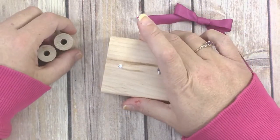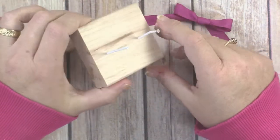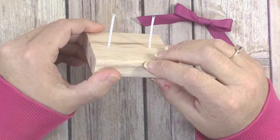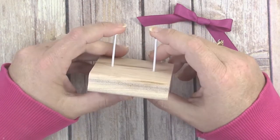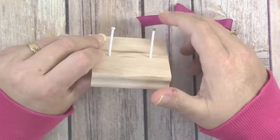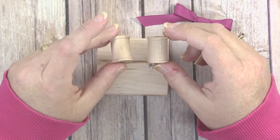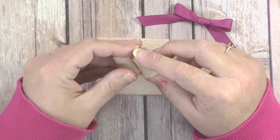It's made with scraps I already had on hand and it makes perfect bows every time. You just need a scrap block of wood — if you don't have one, you can get those relatively inexpensively in the unfinished wood section at your local craft store. You also need two long nails, one and a half to two inches long, and two mini wooden spools, also available in the unfinished wood section. I always have those on hand for winding ribbon and washi tape.